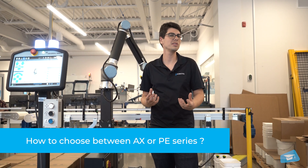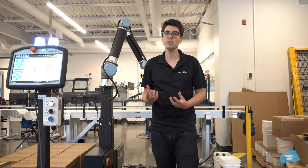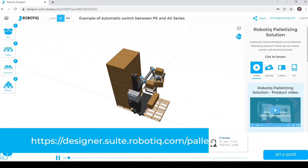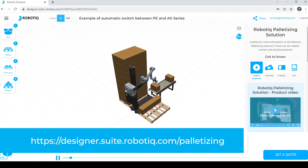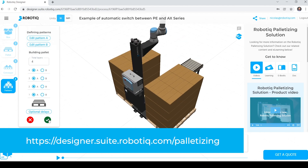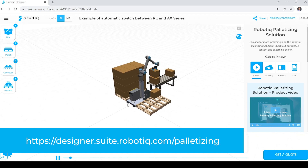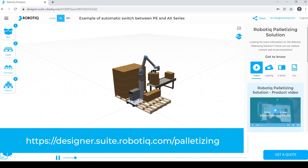How can you know which robotic palletizer is the right fit for your application? The best way is to consult our website and use our online configurator, which will provide you with useful data such as simulation for either EX or PE Series, as well as the number of cases per minute, and if you opt for the PE Series, the height at which the pedestal should be set.